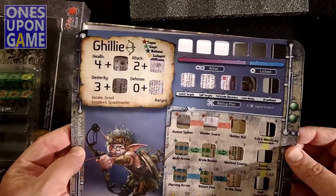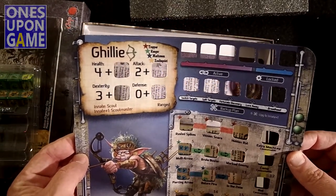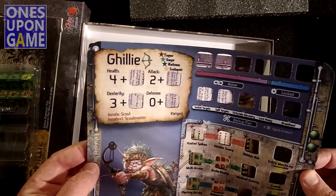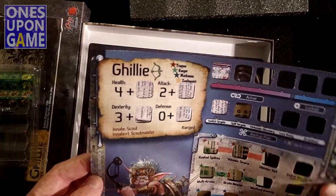You're going to get his mat, same size as the others. He starts with four health, his attack is two, he has no defense but he has ranged. You'll have to buff his defense, especially for solo play.